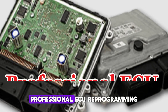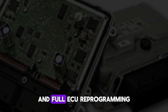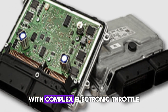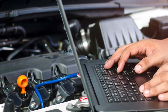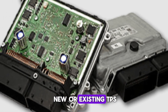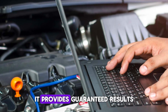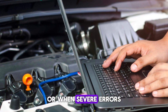Number 8: Professional ECU Reprogramming. In some cases, simple resets are not enough and full ECU reprogramming becomes necessary. This is especially true for newer vehicles with complex electronic throttle control systems. A professional mechanic will connect the car to specialized diagnostic software capable of deep system access. The technician will perform a complete throttle relearn or even reflash the ECU if needed. This ensures the ECU recognizes and calibrates the new or existing TPS settings precisely. Although this service costs more than DIY methods, it provides guaranteed results. It is often necessary when the throttle position sensor is replaced or when severe errors are logged.